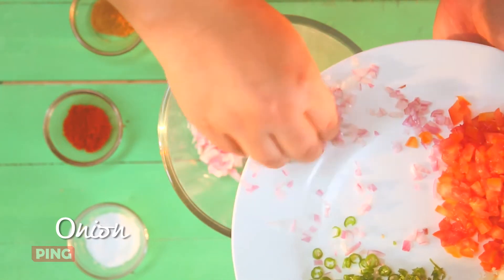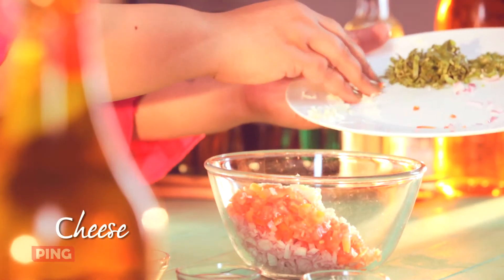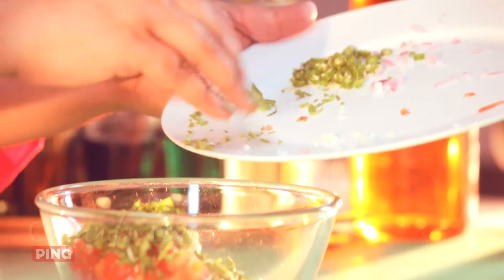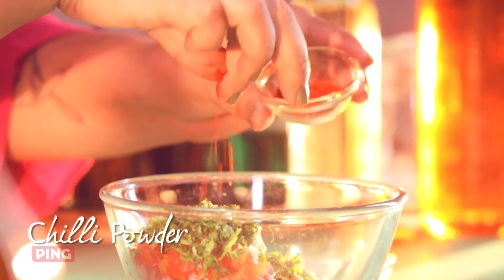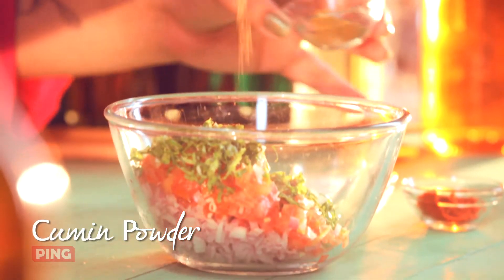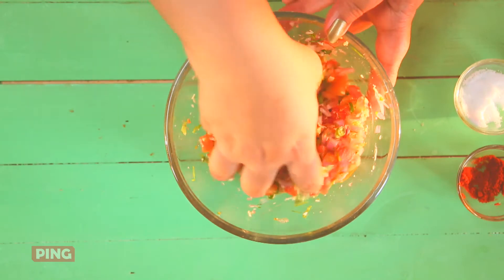In go the onions, tomatoes, cheese — it's optional, but when I talk about things, I don't think cheese is ever optional. Coriander leaves, green chillies, time for some spices, a bit of salt, chilli powder, cumin powder, and mix it all up. And your stuffing is ready.